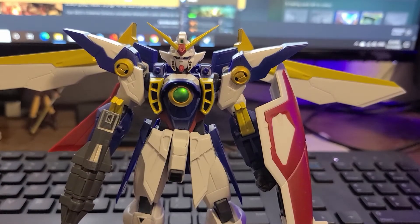This is Gundam Universe Toy 2. This is from the first wave of these things. The first wave consisted of the RX-78, the Unicorn, and Wing. And this is it — this is what it would be on your shelf. It's not bad, but there are some things to talk about.